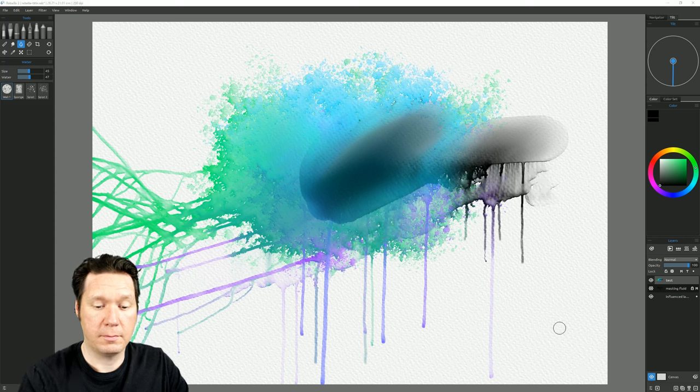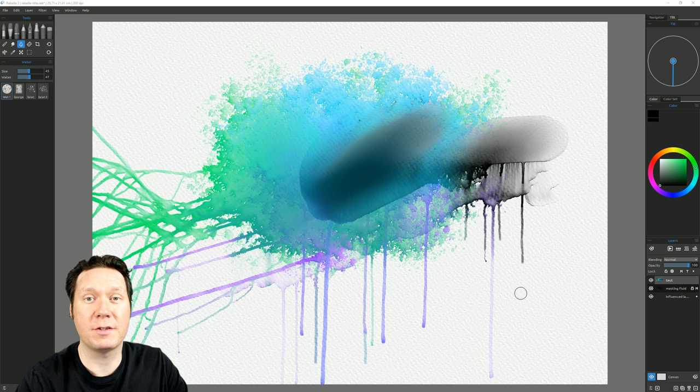Go ahead and Fast Dry to stop that. As mentioned, these drips run and flow into the canvas or paper you're working on because the watercolor engine has been updated to interact more realistically with the papers.